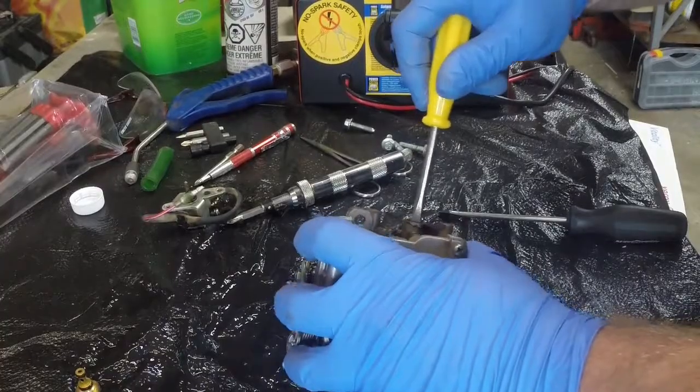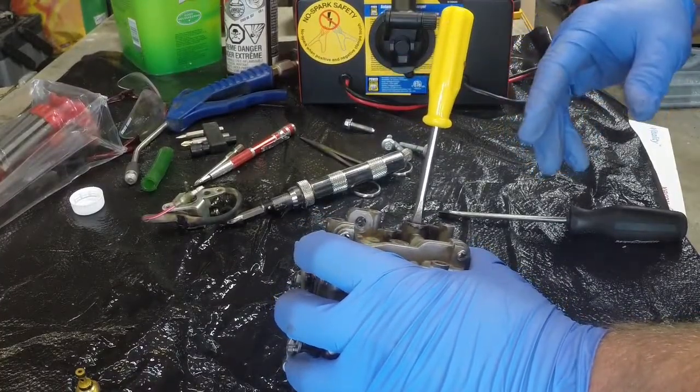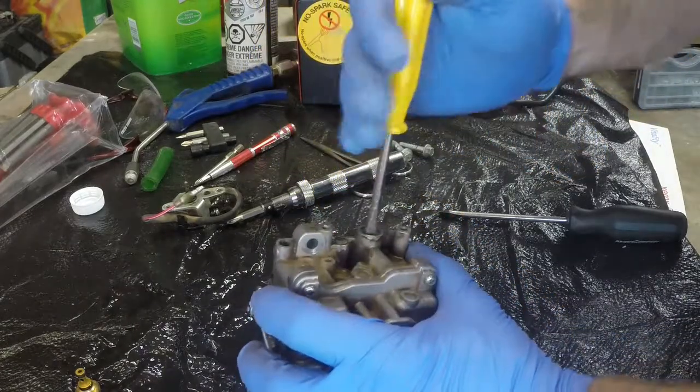Okay, that fits and it fits solidly. If you strip this and you're doing this on your own, if you strip this it's game over.